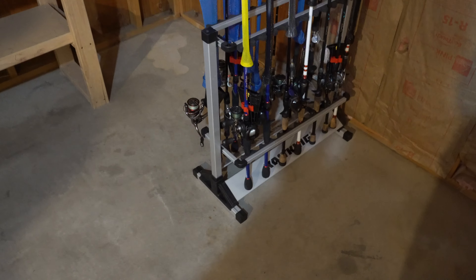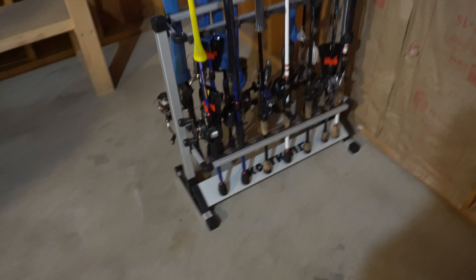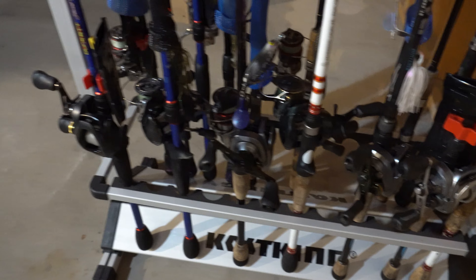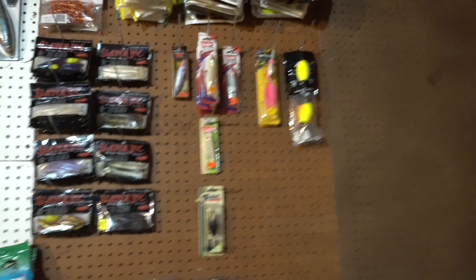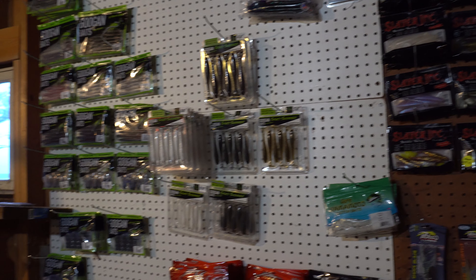I just finished up putting all my rods away. Sorry if it's a little shaky — I took it off my gimbal, still trying to figure that thing out. Pretty much got all my baitcasters on this side, and then on this side I've got a whole bunch of my spinning reels. I still need to get my offshore rods and stuff like that, but so far I'm pretty happy with the way it turned out.